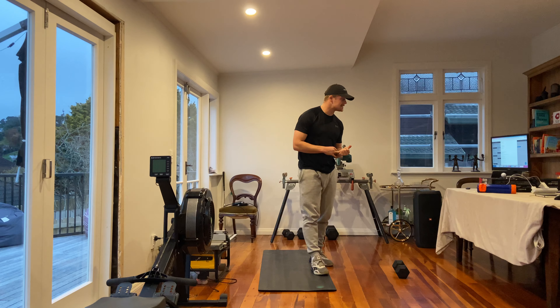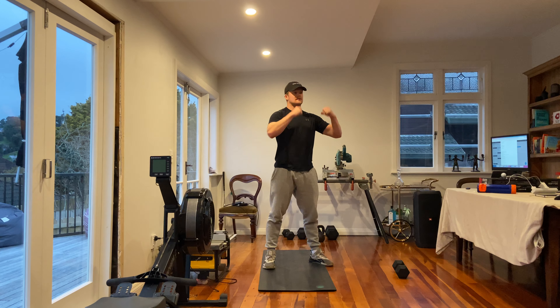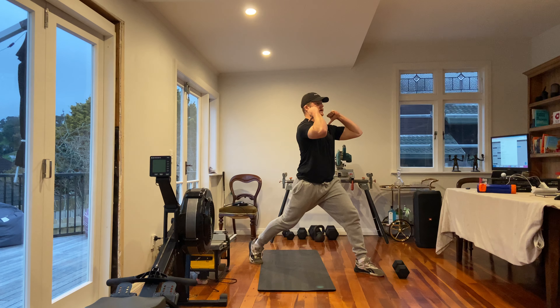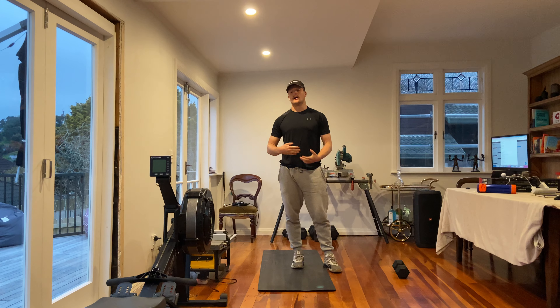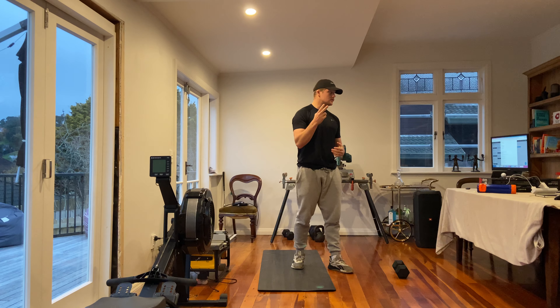Then what you have is some front rack barbell Bulgarian split squats — same position, tap the ground, stand up tall. We're going through six each side. The front rack increases difficulty, or put your foot on a raised surface. Those are your two movements.